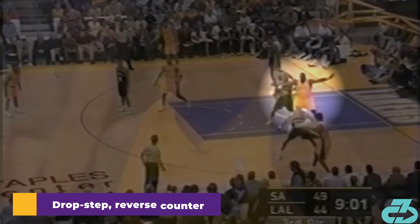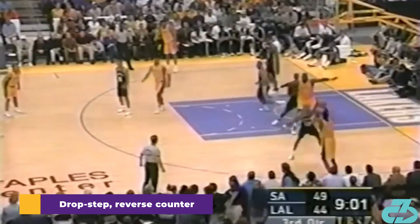And then some extra spice at the end. Not the best video quality here, but one of my favorite Shaq counters: no-dribble drop step into the reverse pivot hook with the finish off the glass. Don't let anyone ever tell you Shaq wasn't skilled.